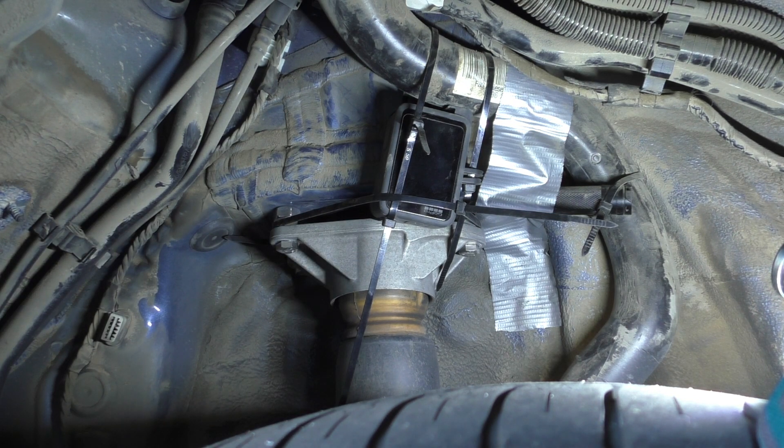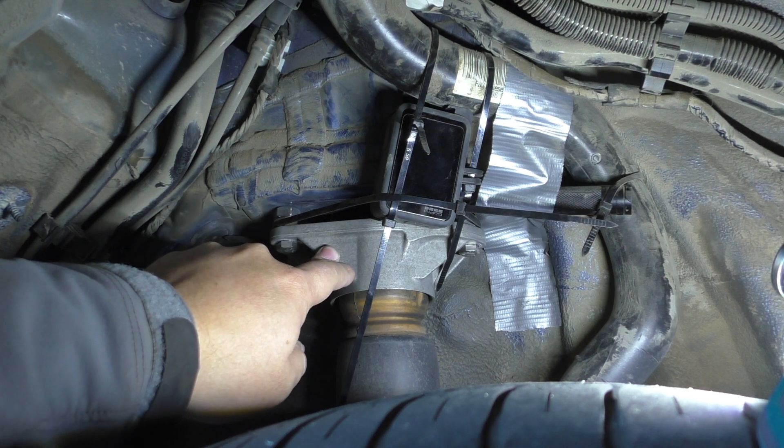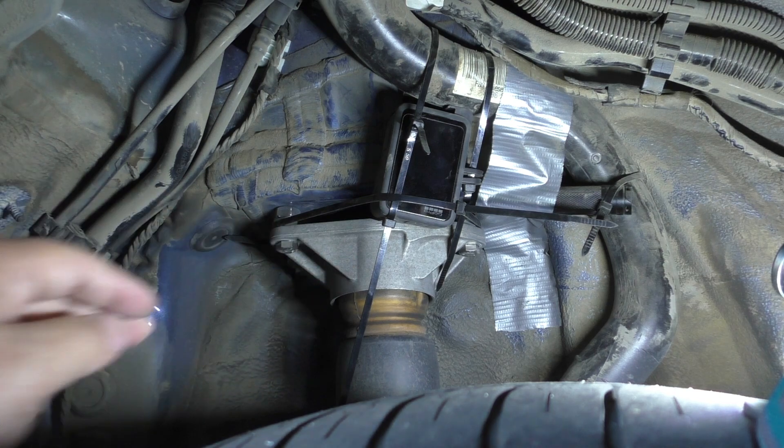So I wanted to see on the BMW F-Series — F2X, F3X, F8X — is this a problem? Do we actually need solid spherical bearing top rear mounts, or does it really not even matter?